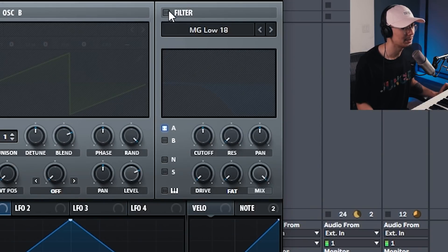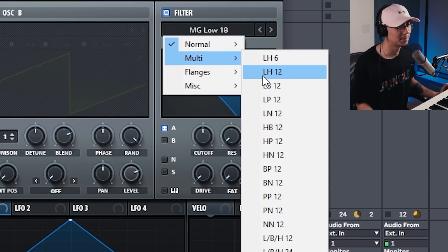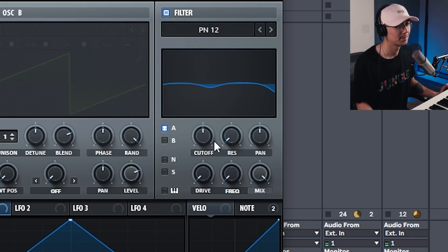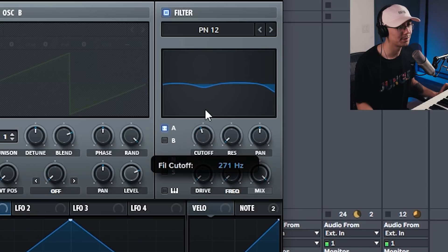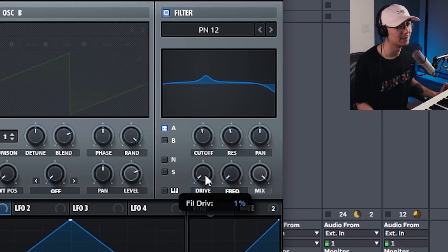The next step is going into the filter. I'm going to be using the multi-filters — these are combinations of filters. For example, LH means low and high pass. I'm going to use the PNN, which stands for peaks and notch. What I'm going to do is boost the frequency around 300 Hz and use the resonance to boost that, so around 45%. We can also push the drive up.